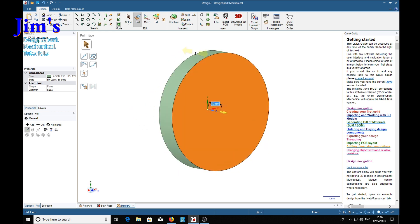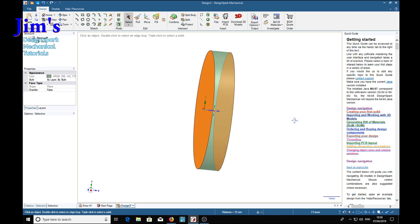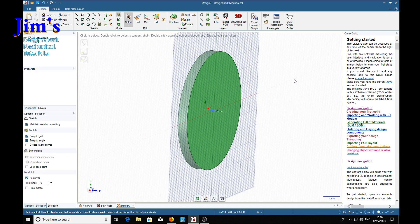Now, how do we put angled holes around this surface? We have to make some pilot lines. We put them on the center of the thickness - select one side, hold the Ctrl key and select the other side. With both sides selected, press the S key for sketch and it puts a sketch plane right down the middle of the disc. Then press V to make it face us.